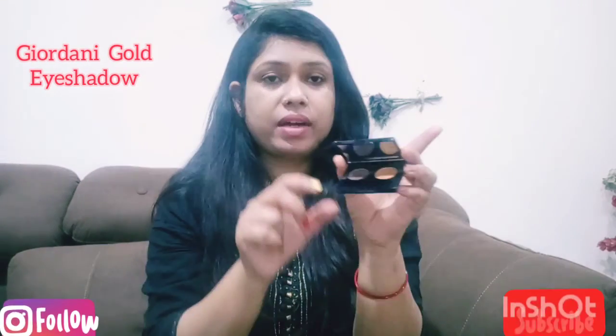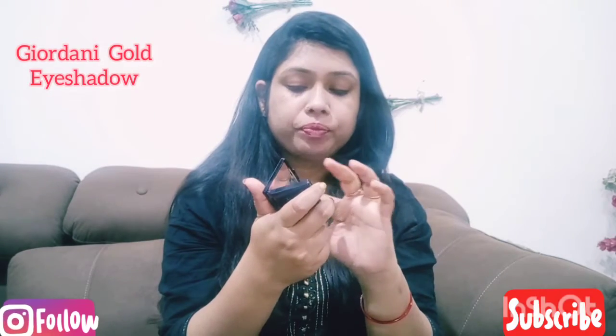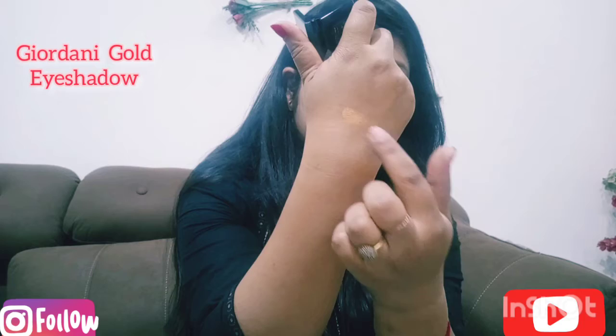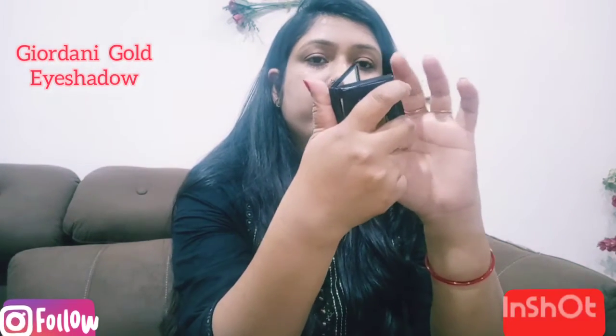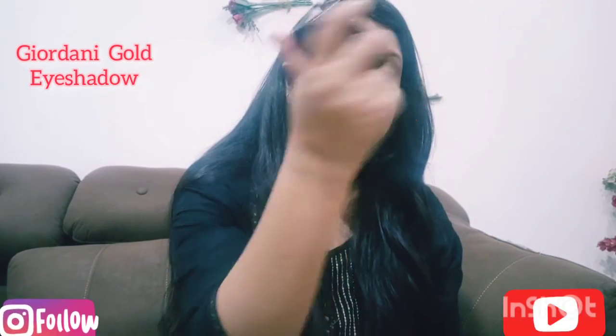It is highly pigmented, and I will show you how pigmented it is. I hope the camera captures it so you can see the pigmentation. This is a highly pigmented eye shadow.